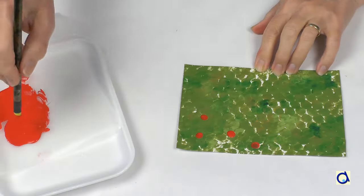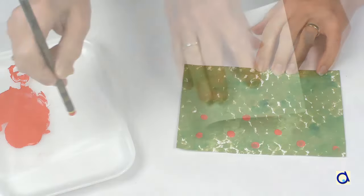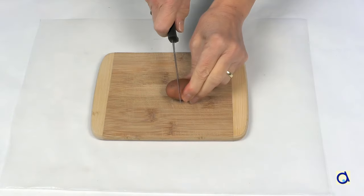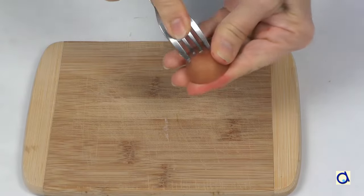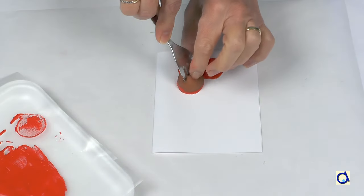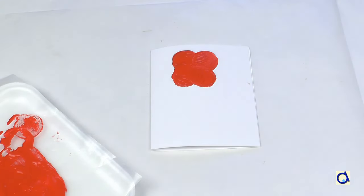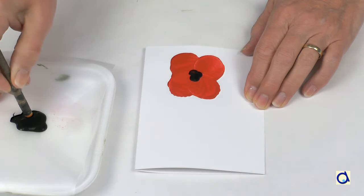Represent poppies with the eraser end of the pencil as in the previous example. If you prefer a simpler card, take a half sheet of construction paper and fold it in two. Take a potato and cut it in two, insert a fork in the potato for a better grip, then dip the potato in red paint and print the four petals of the poppy. When the paint is dry, paint the heart of the poppy using the eraser of a pencil. Make small black dots in the centre of the flower.